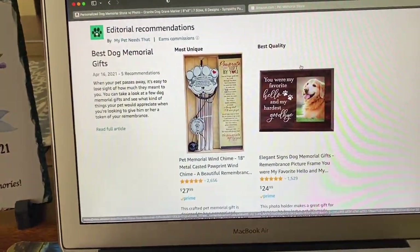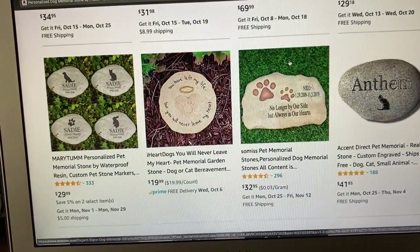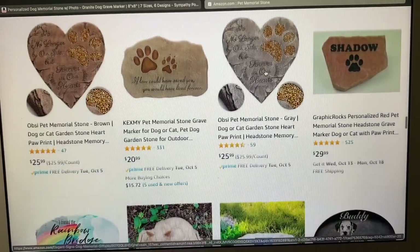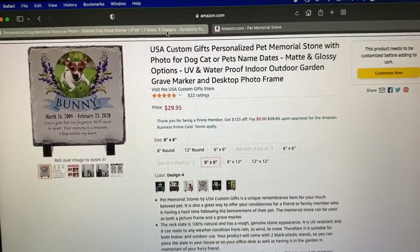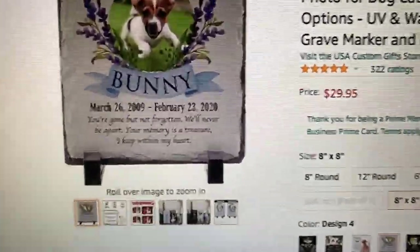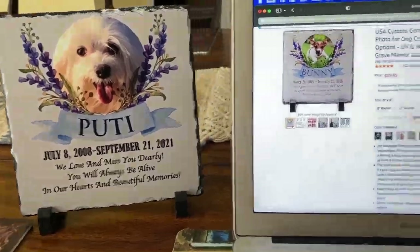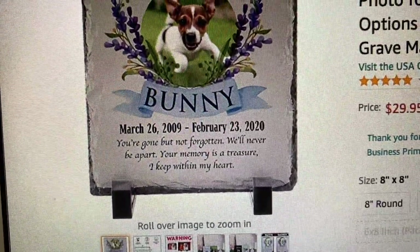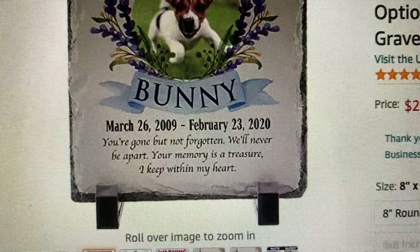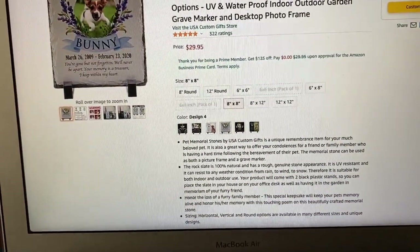Now I'm going to show you how to purchase one of these customized memorial stones. They come in a variety of different sizes and designs as you can see right here. Some are really simple and some have a lot of detail where you can add photos. But pretty much all of them allow for customization. I actually went with this one right here. And the seller is USA Custom Gift Store. This is the one that I actually ordered — this is an 8 inch by 8 inch one. And if you don't customize the message on the bottom it'll say: 'You're gone but not forgotten. You'll never be apart. Your memory is a treasure I keep within my heart.' So I'll show you how you can easily customize that here.